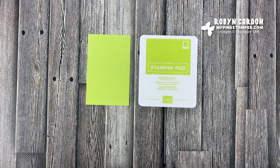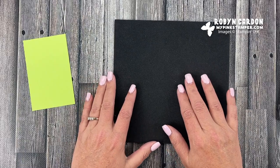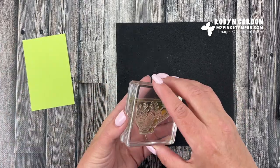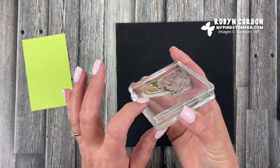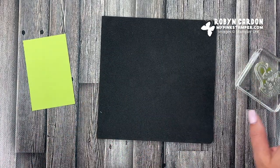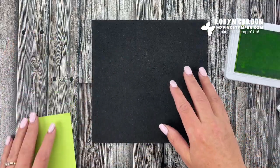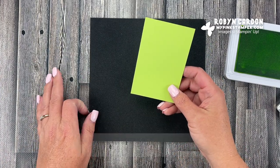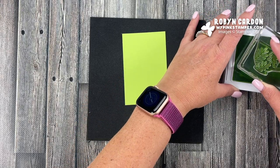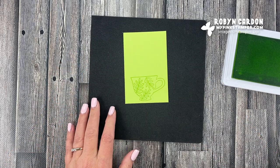This is a photopolymer stamp, so I'm going to grab one of our foam mats — this is actually the Stamparatus foam mat, but I love to use it for my photopolymer stamps. It gives you extra cushion because there's no foam built into the photopolymer block. You can see through them, which is what makes them amazing when you're trying to really see the image you're stamping. I'm using Parakeet Party cardstock and just making one card today.